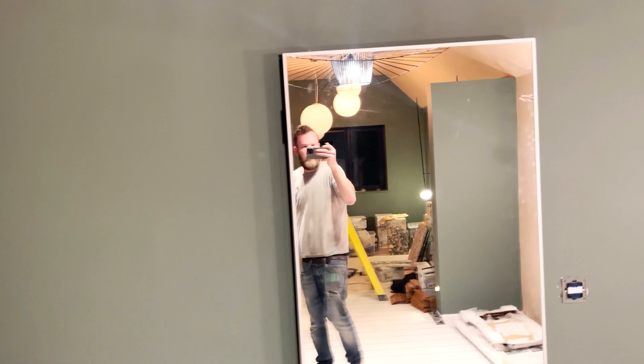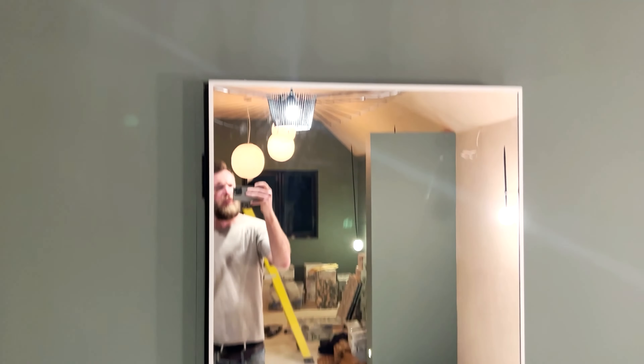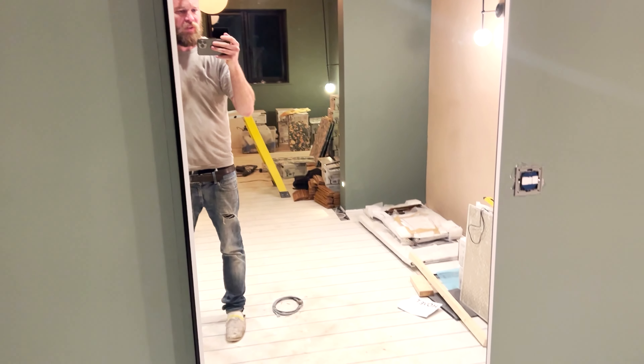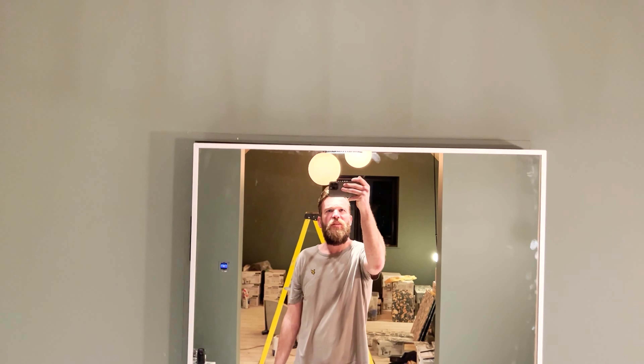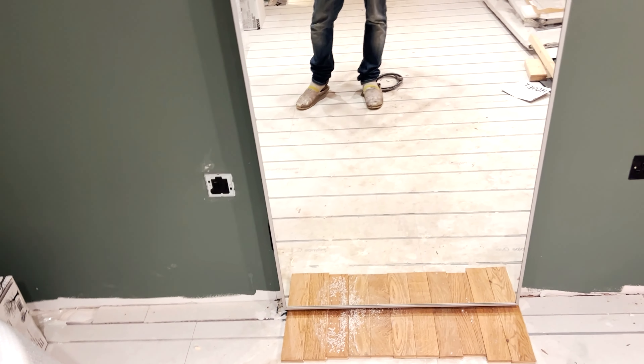The next step, which we've just done, is to attach the mirror to the door. We haven't finished the floor in here yet, so we've just put some pieces down to see where the floor will be. This is actually an IKEA mirror — can't remember the name, we'll add the link. It was actually the perfect size. You can just see the hinges there — it covers up the door on this end, it's the right width, goes right up to the top of the door, and remains slightly off the floor. Perfect.